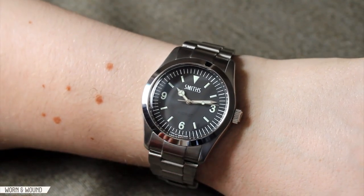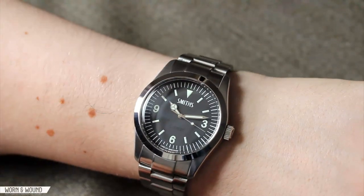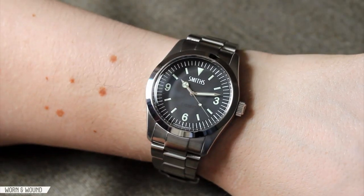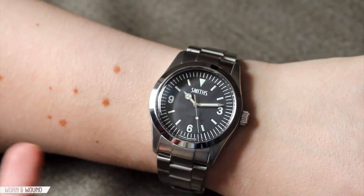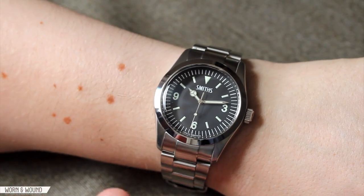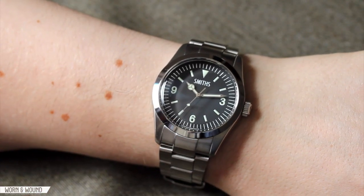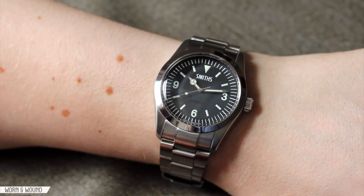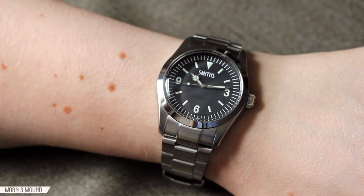Legibility is fantastic — everything is very clearly presented. Overall it has an interesting vintage-modern look. When wearing the watch, you realize it's best worn as its own thing — a watch with these design elements but really its own character. You get more into the beefiness and bulk of this new design rather than thinking of it purely as an homage.